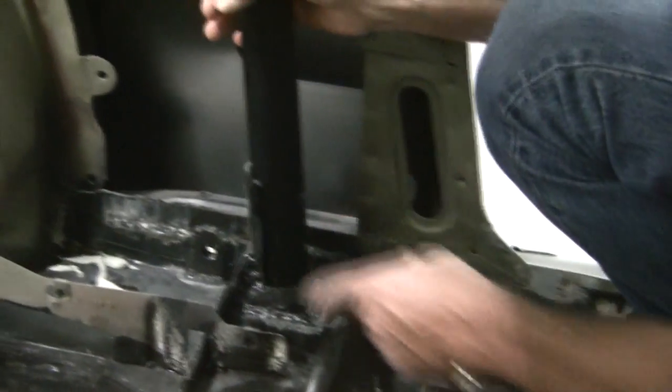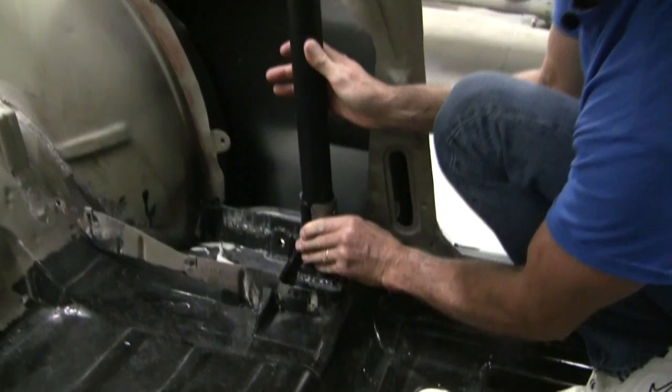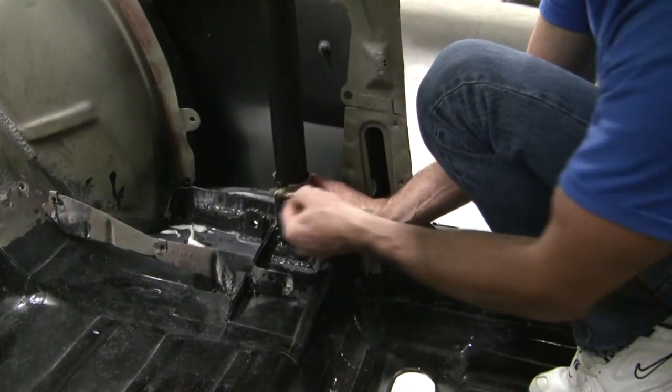Once that's in and all that's been welded, then all you have left is your front plate. The front plate is going to go right here — what you need to do is line up your holes and then drill your holes to the roll bar, and we'll furnish you with the bolts that go through.